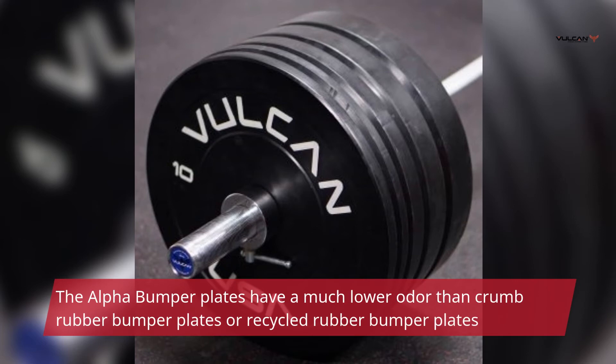The Alpha Bumper Plates have a much lower odor than crumb rubber bumper plates or recycled rubber bumper plates.